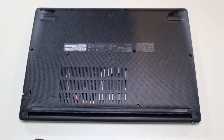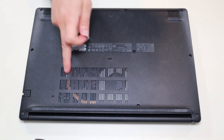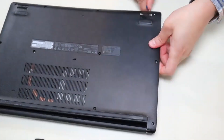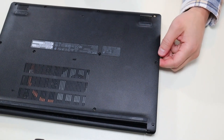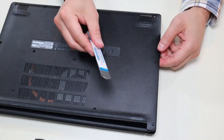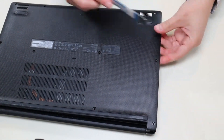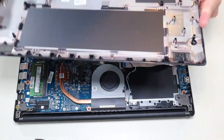After the screws have been removed, I'm going to take my small flat pry tool and go around the seam to pry up the bottom case from the rest of the computer. This is actually very difficult to take off. I was concerned there were more screws, but there's not. I had to get my larger pry tool out and really crank it sideways to get this bottom case off. It does come off — you don't need more screws, but it was kind of a pain.